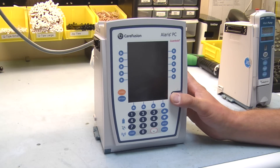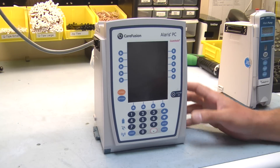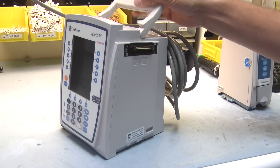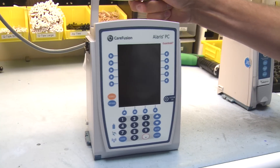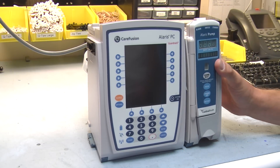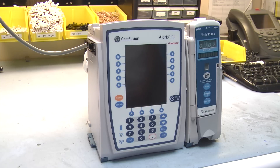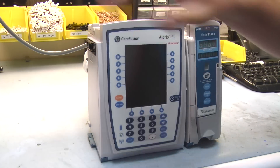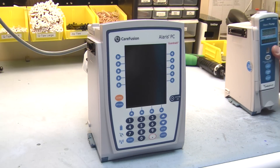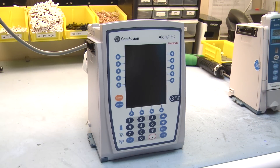The first feature we'll see here is you have your IUI connectors on the right and the left side. This will allow you to connect the Alaris 8100 pump to it. You can actually connect two to each side, giving you four pumps. You can also connect your syringe pumps, PCA modules, and SPO2 modules to it.